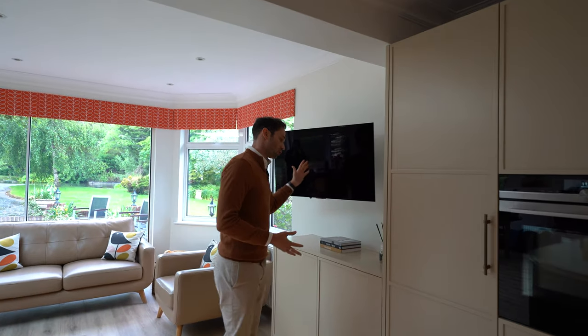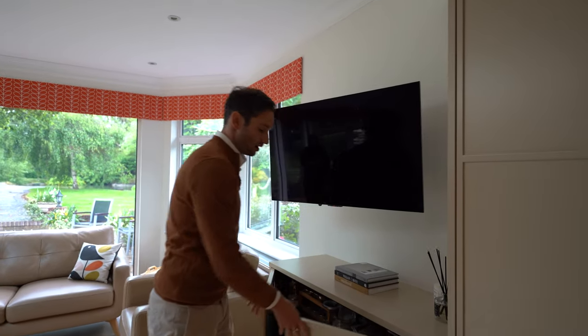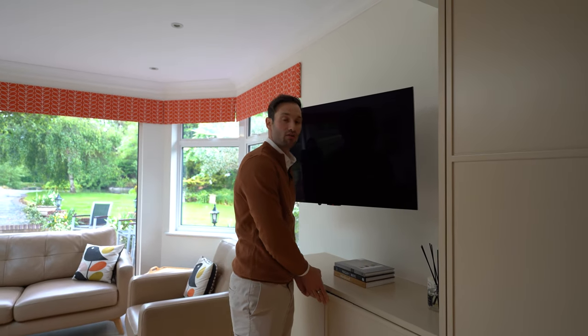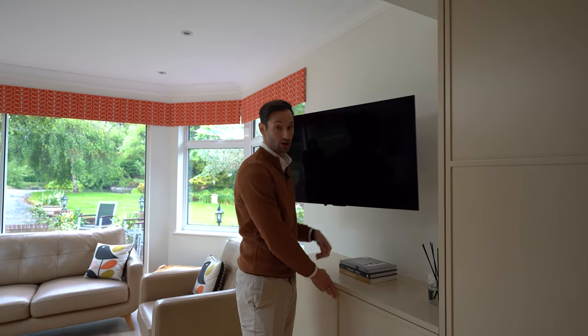Finally, we've got a TV area with a unit below for extra storage. It frames it quite nicely — rather than just having a TV stuck on the wall, it makes it look a bit more intentional.